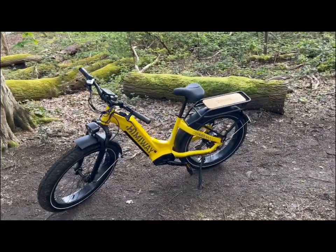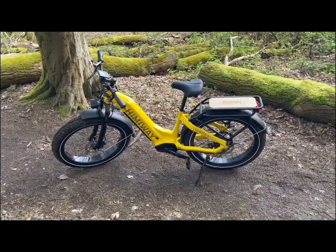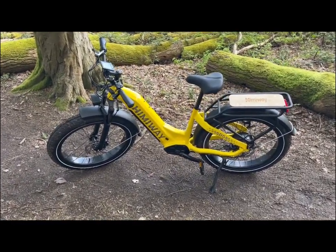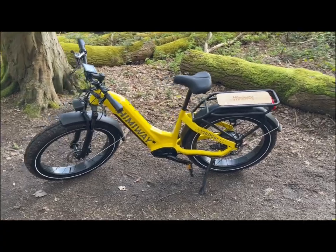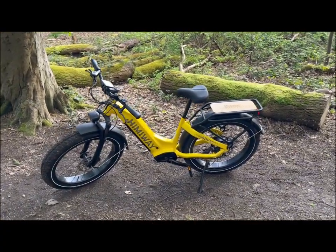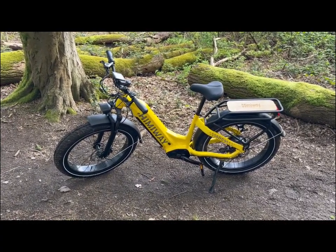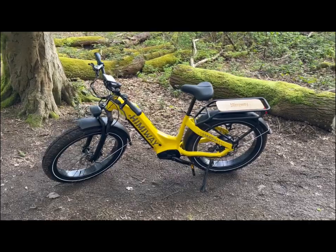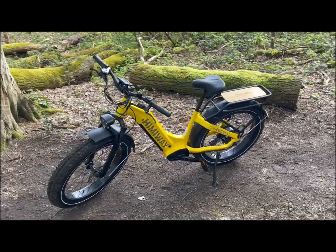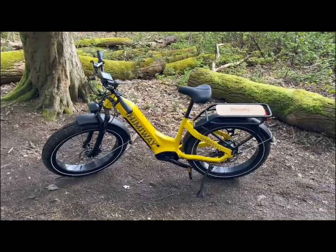The one you can see in front of you is the step-through design, to make getting onto the bike easier. You've got standard on the back, a rear rack. The whole bike can carry 400 pounds, that's including the rider weight. It's suitable for riders between 5'3 and 6'3.